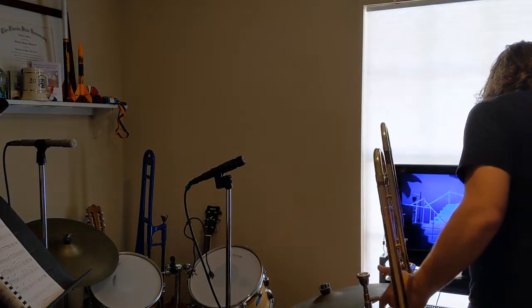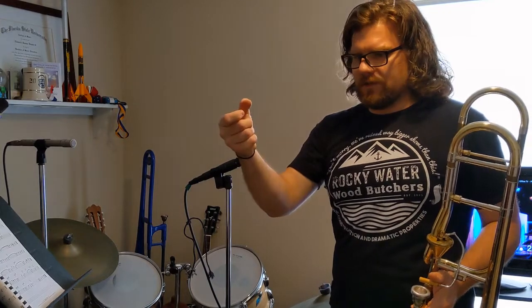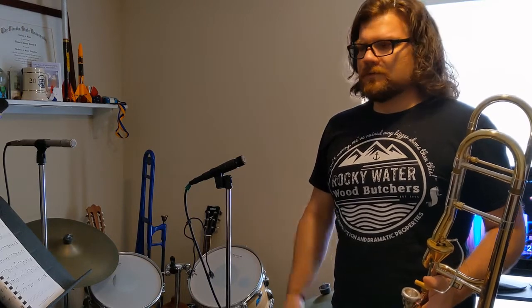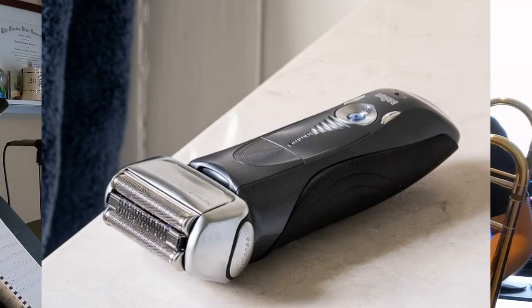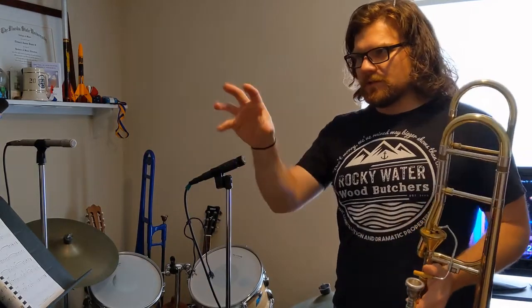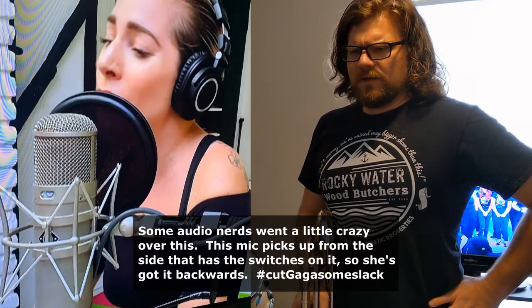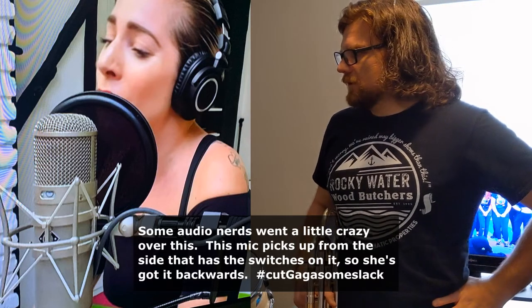There are also side-address microphones — if you've watched any bluegrass content, they love them. It's a big flat mic where you point the side at the source rather than the top. Lady Gaga actually created a bit of a stink when she recorded something with the mic backwards. Honestly, I have to look up sometimes if I'm using a new mic or one I'm not as familiar with to make sure I'm pointing it in the right direction.